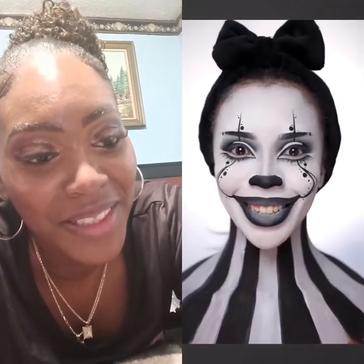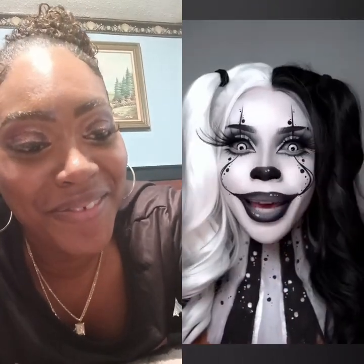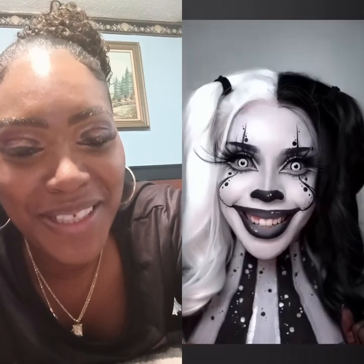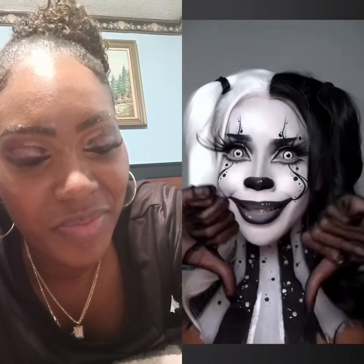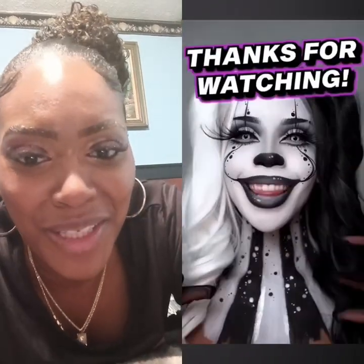I do need to add some lashes and finishing touches — who's ready to see the end result? Let's see — whoa! Of course I had to add some big extra lashes. Look how long they are! Scary but kind of cute. I've been waiting to use this wig. What do you guys think — is this creepy or cool? Give me a big favorite, hit the subscribe button.